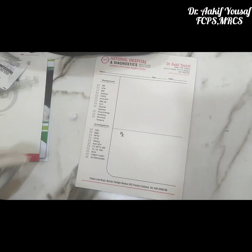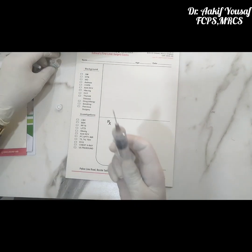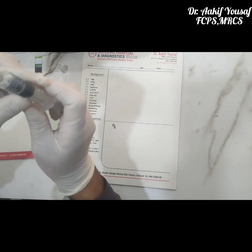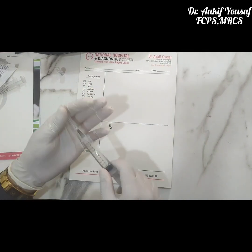So we will take one ml of the STD injection in a syringe. We will then fill up 9ml of air into the syringe to make it a total of 10ml.